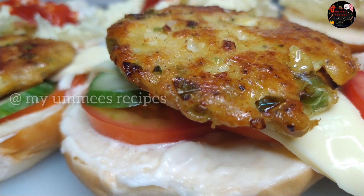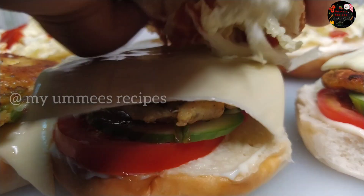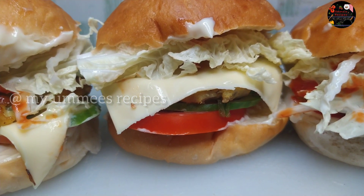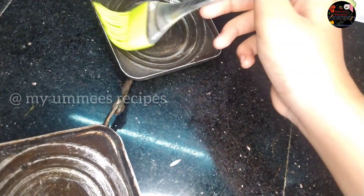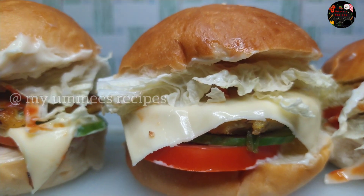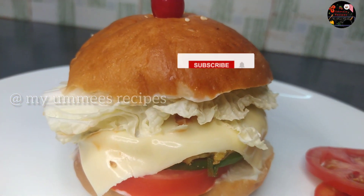Put the patty on top of the bun. The chicken burger is ready. Put butter on the bun and toast it on the gas. The burger is ready — garnish it and enjoy the taste!